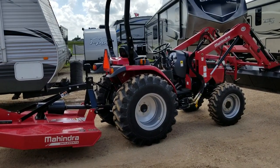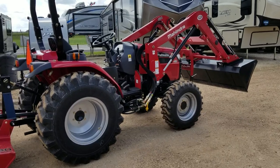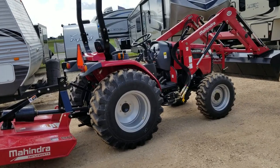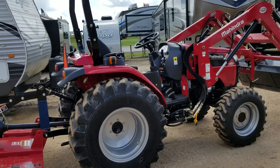Good afternoon, folks. This is Henry from Cliff Jones RV and Tractor in Seeley, Texas. This one is the brand new Mahindra 2638. It replaced the 2538, and the model number just shows you it has some upgraded abilities. These are 2019 models.